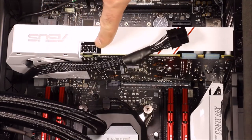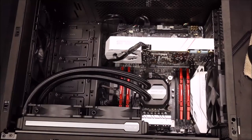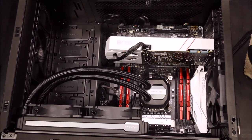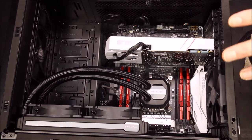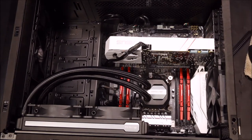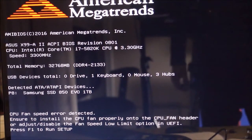Things are still looking pretty neat. I have some cable management left, but the next step is to go through your motherboard instructions and the manuals that came with your cooler and all your components, make sure everything is plugged in, and then it's time for the POST — the Power-On Self Test — to make sure everything is working.